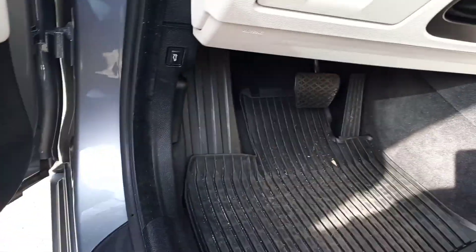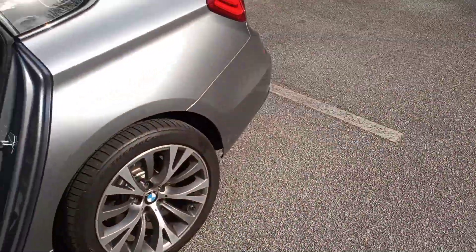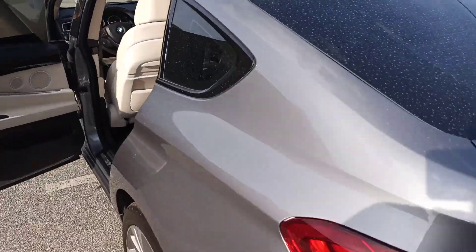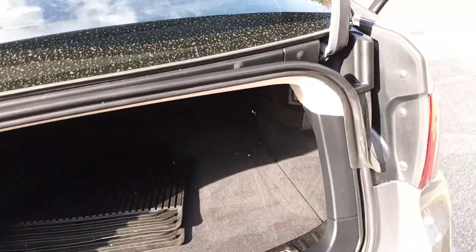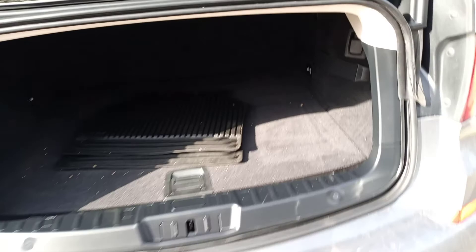For anyone thinking about buying one — this is your trunk release down here. Open it up. Now the trunk is not automatic. And it is pretty small — you might be able to get like a golf club, maybe one or two sets inside here. It's very small. There's a little light fixed in there.